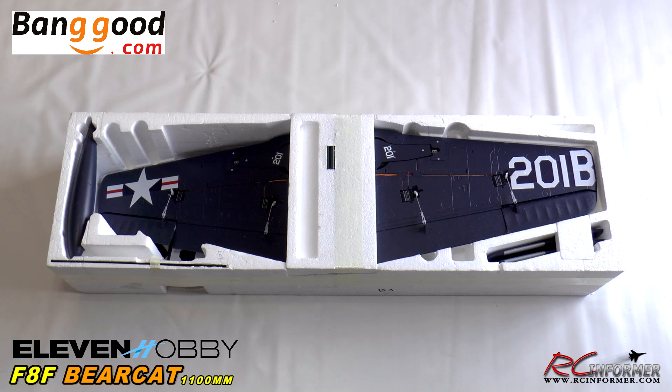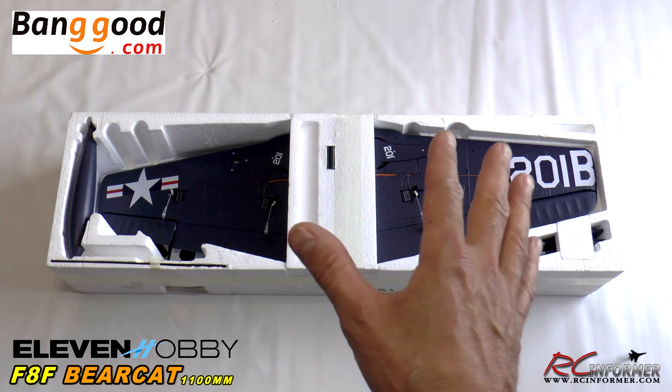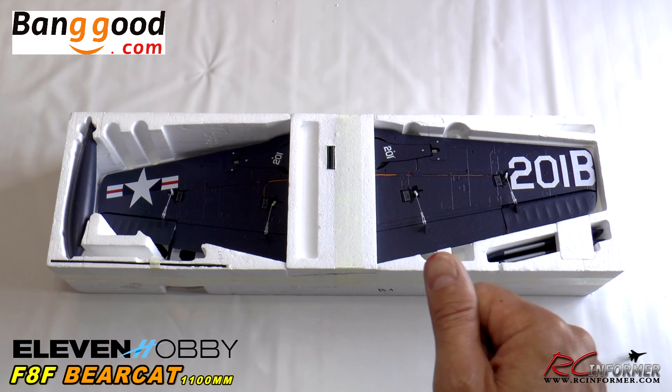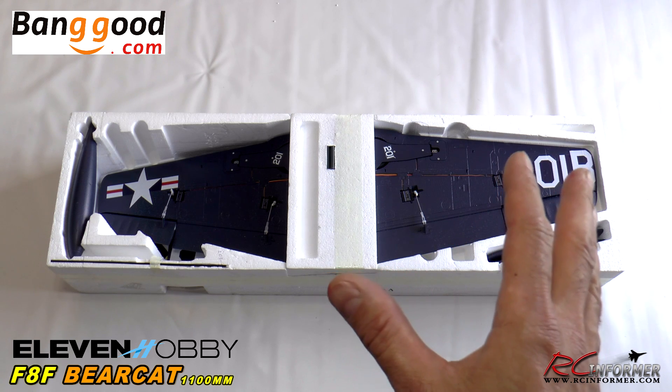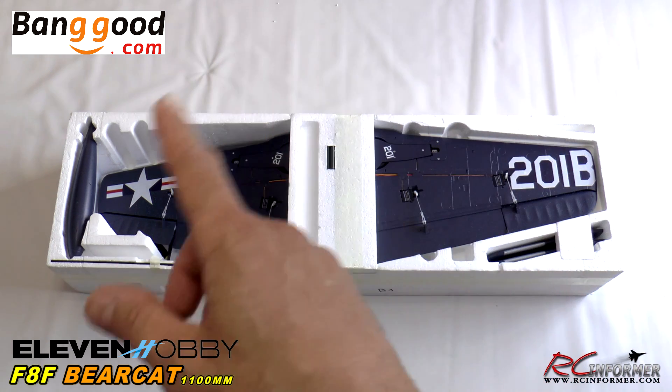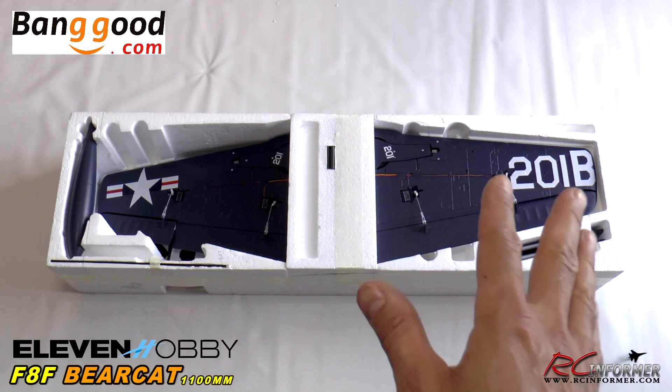Hey folks, Rich here at RC Informer. Today I have a really cool review to show you. This is the latest and greatest coming from the 11 Hobby brand, coming from banggood.com. This is the all-new 1100mm F8F Bearcat. This is really cool to me because I've actually never flown a model of an F8F Bearcat, so this is going to be new to me too, and I'm real impressed with this thing.